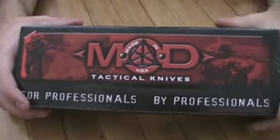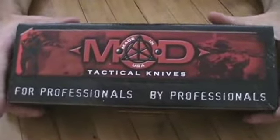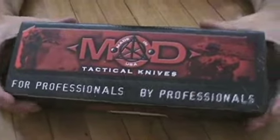Jared with NotYourMommasKnives.com. Today we're reviewing the Masters of Defense Harkins Triton. It's an out-the-front knife.